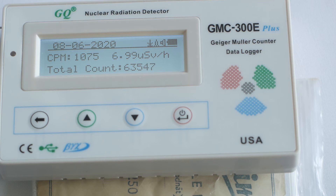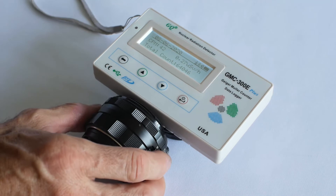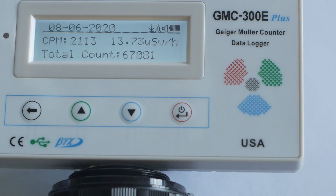Now we can finally see how much radiation is emitted by the lens. There's about a 6mm gap between the Muller tube and the case of the Geiger counter, and radiation levels fall off rapidly as distance increases. So if the Muller tube were actually in contact with the back of the lens these readings would be higher. The maximum reading was 2,129 counts per minute or 13.84 microsieverts per hour. So if you held the back of the lens 6mm from your skin for one hour you'd get a dose equivalent to 2.8 dental x-rays — close proximity to the back of the lens for long periods should possibly be avoided.